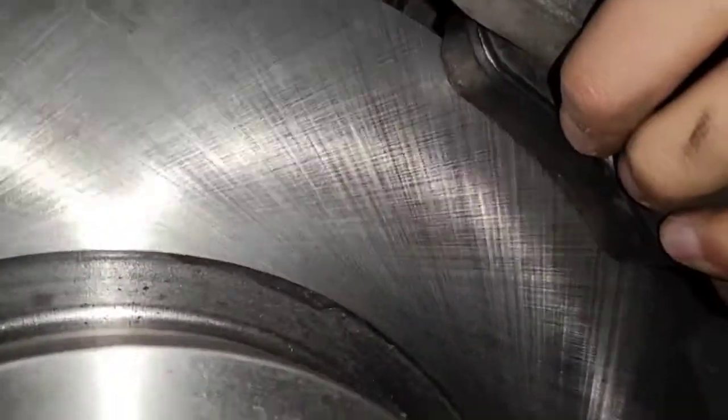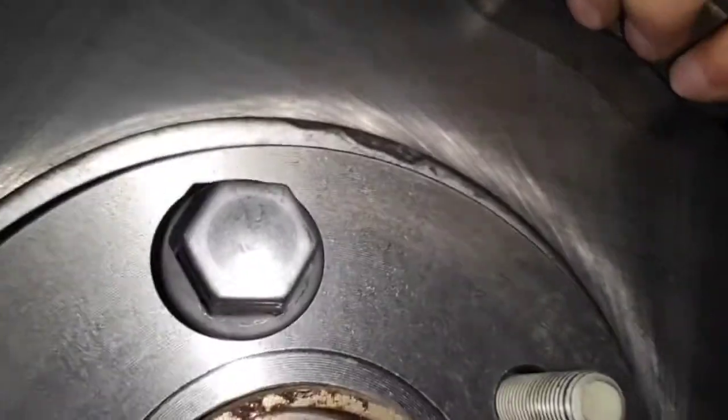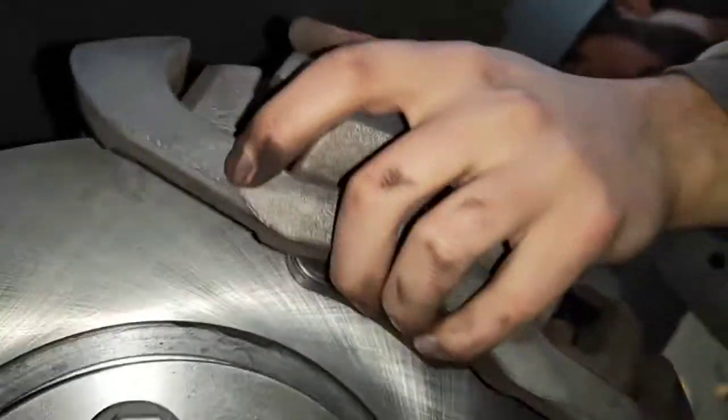Notice that there's a bolt on the rotor just so the rotor stays in place. Get one of the bolts that hold the tire and put it there, tightening it so the rotor doesn't move when you're putting the caliper housing back on.